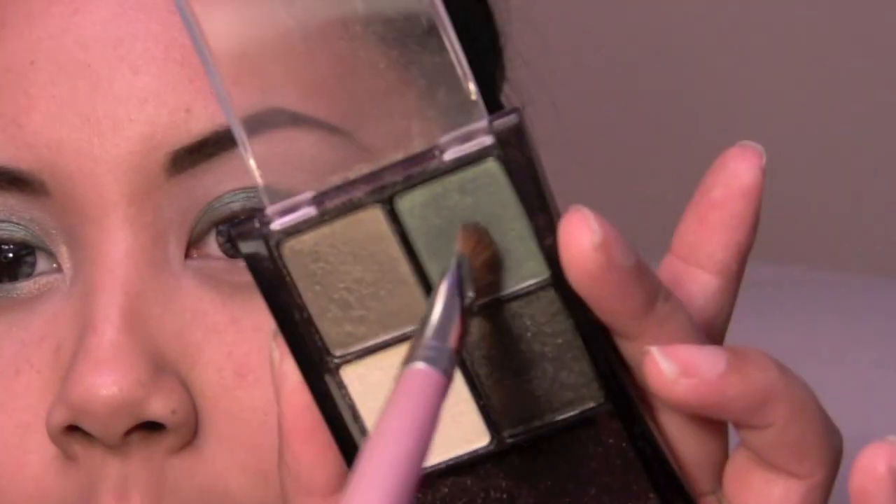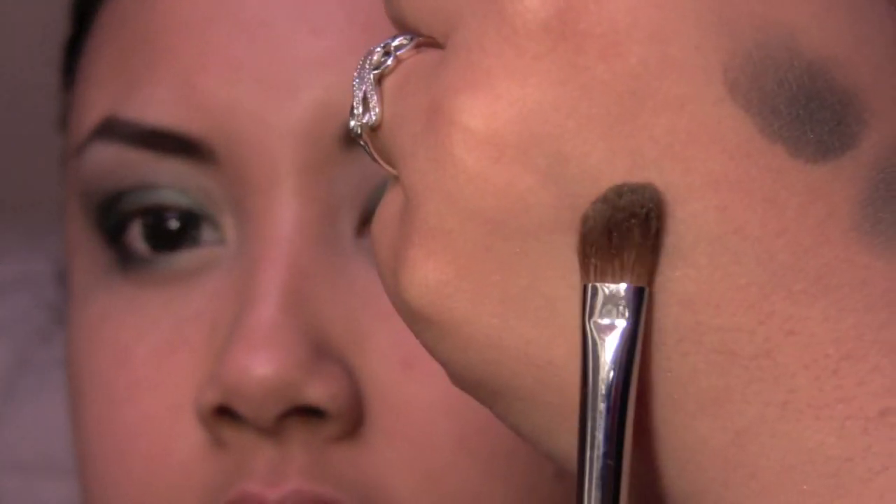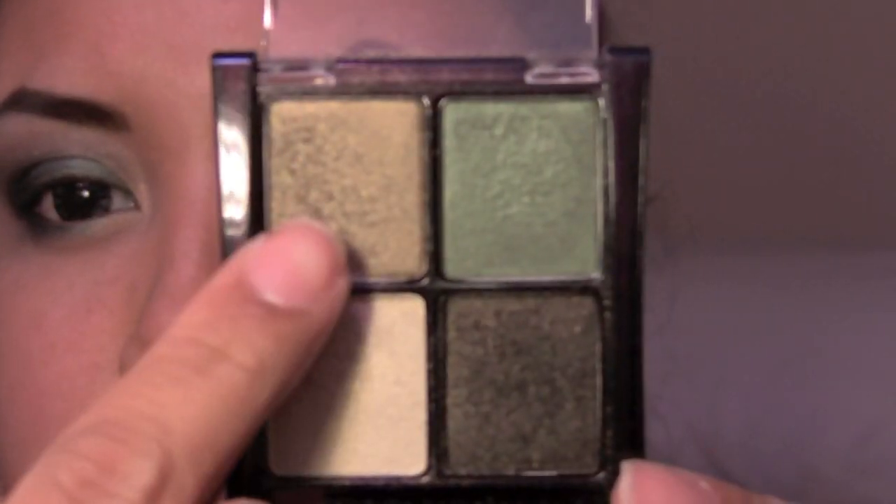I just created a V shape, and then with the tip of the brush I'm just gonna dip it in the color, just on the tip, spray it again, and then pop this in the middle, just right there. With an angled fluffy brush — this is the 407 from Sedona Lace — I'm gonna take this golden olive shade, which is the one that's supposed to be for your lid.